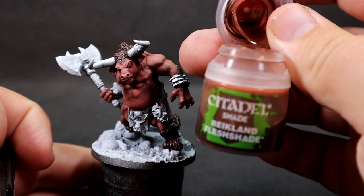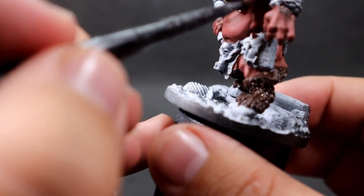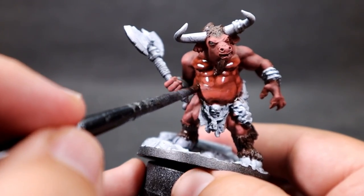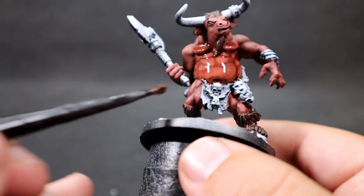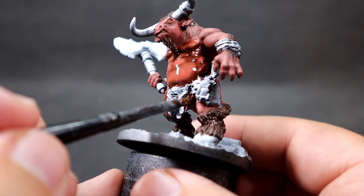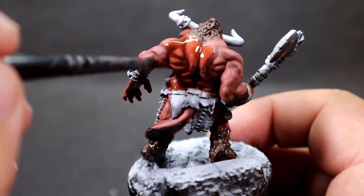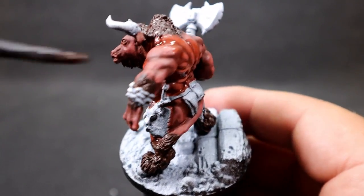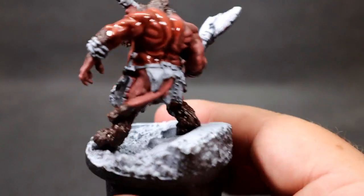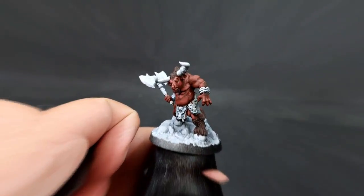Now I'm doing a wash using bright flesh shade over the flesh areas of the miniature. The reason I left this until after the layering is because I wanted to give the effect of the wash smoothing out those layered increments. When you place a wash over top of layered areas, it subtly smooths them out and gives a nicer, easier transition with less effort. It can muddy things up too much if done wrong, but with the right steps it really blends out nicely.